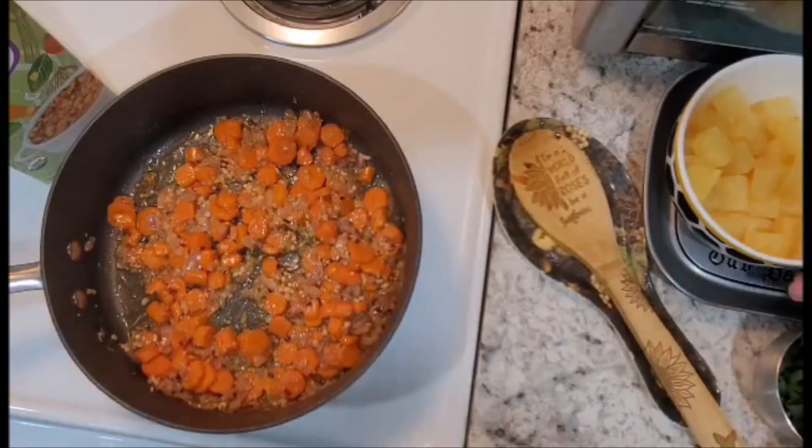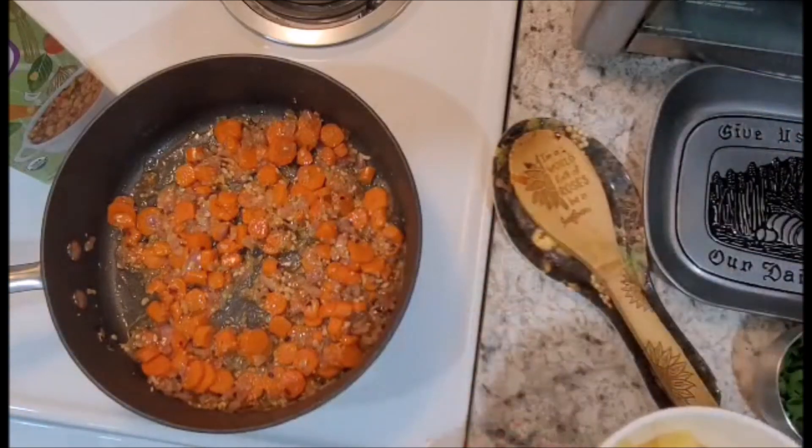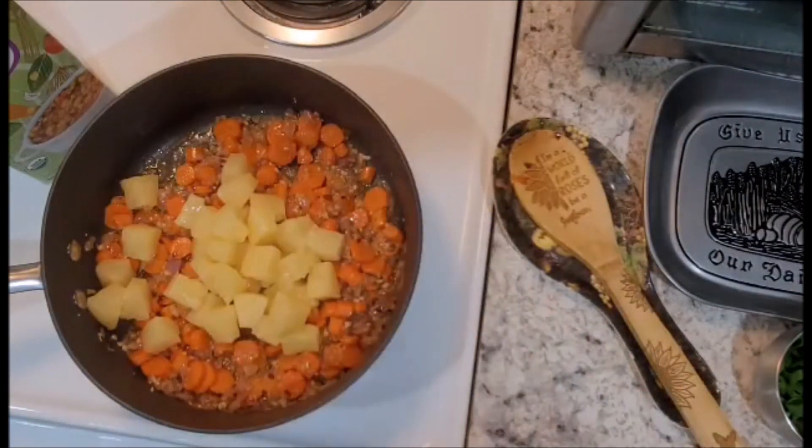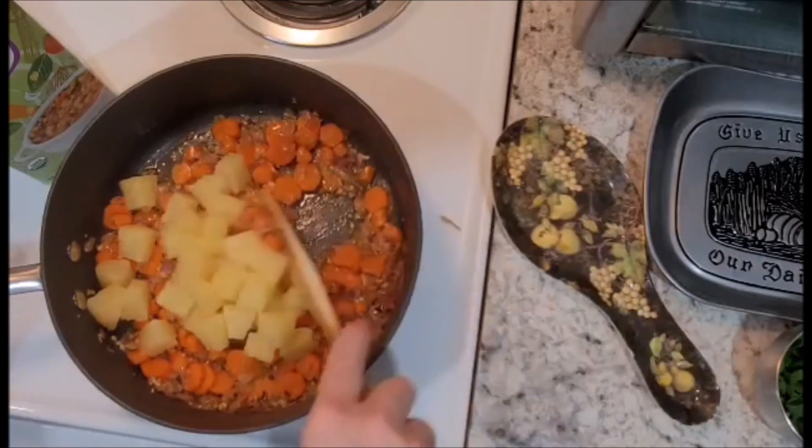Next we're going to add our pineapple chunks and continue to sauté for an additional four to five minutes, or until they are lightly browned.